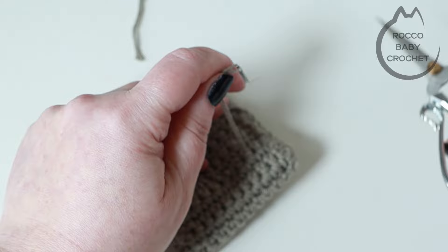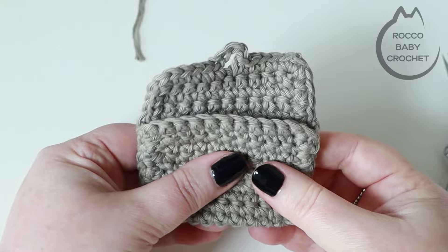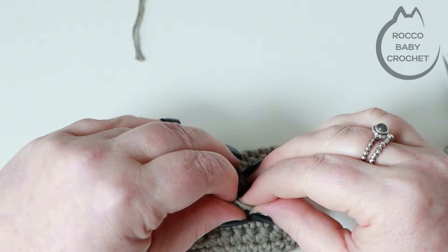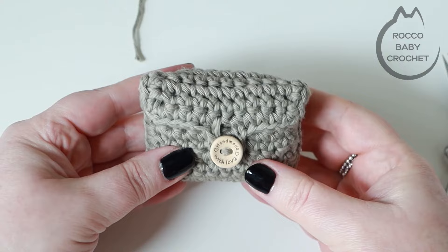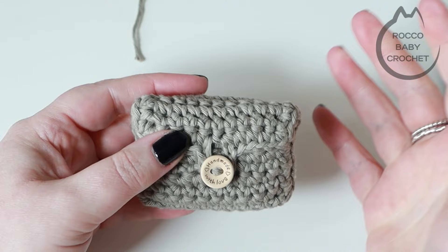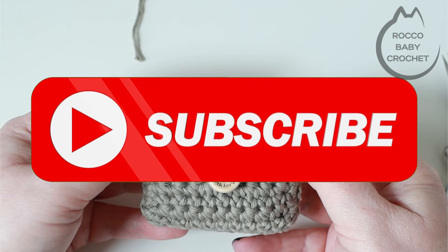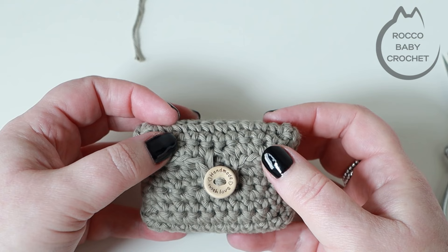Once all your loose ends are sewn in, flip it right side out again, grab your AirPods and check it out for size. They fit beautifully! I'm going to get a lot of use out of these because I'm always scared of scuffing my case in my handbag. Drop me a comment below if you've got any questions, and if you found this tutorial helpful I'd really appreciate it if you could subscribe to the channel so you won't miss out on my next free pattern or stitch tutorial. Take care, have a great week and I'll see y'all real soon. Bye!